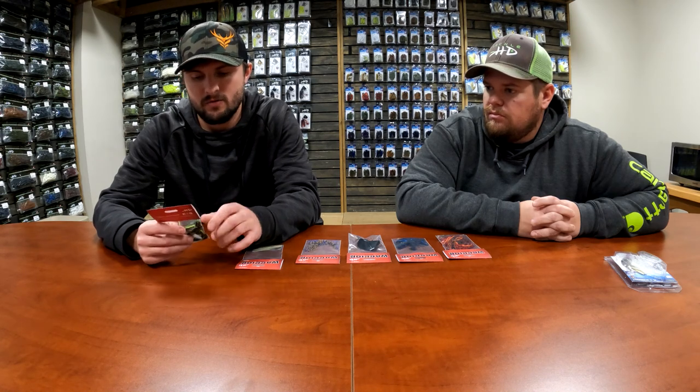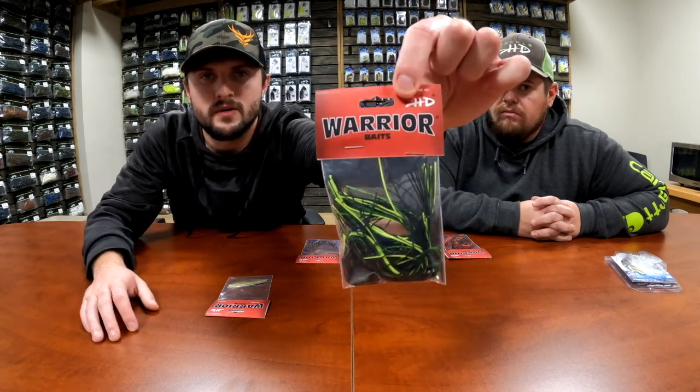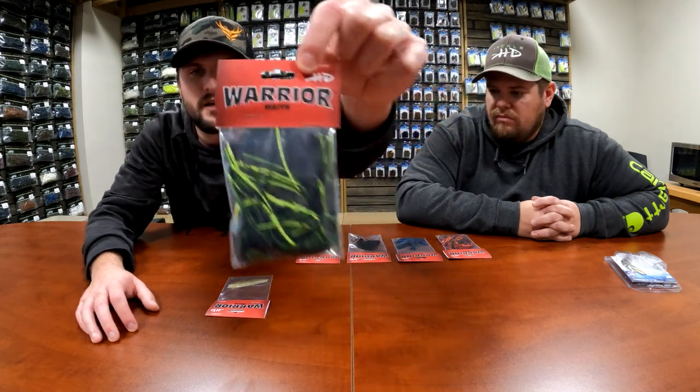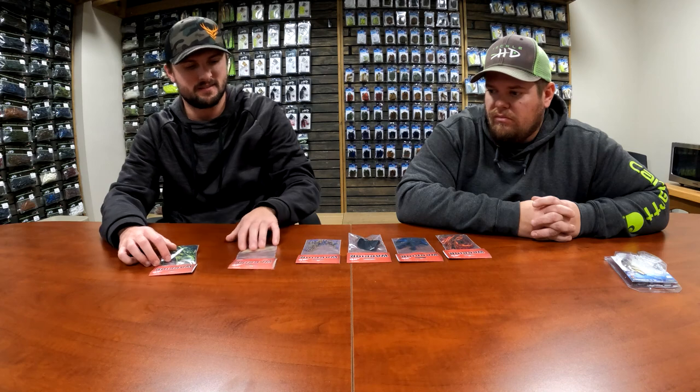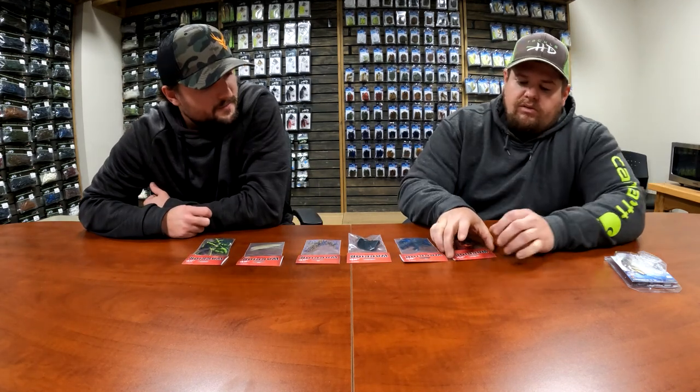I'm here with Jeremy and I just found out that we're starting this new thing - we're gonna be carrying some jig skirts, spinnerbait blades, and buzzbait blades, and we're gonna be selling these separately, which is pretty cool. Jeremy knows a lot more about this stuff than I do - I just know we're starting to sell the skirts and blades separately, so it'll be kind of cool to show you guys.